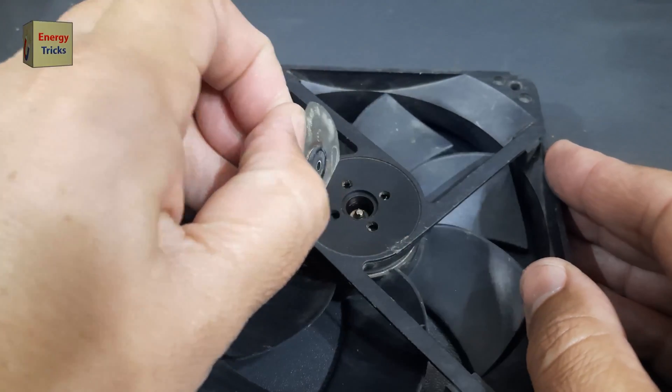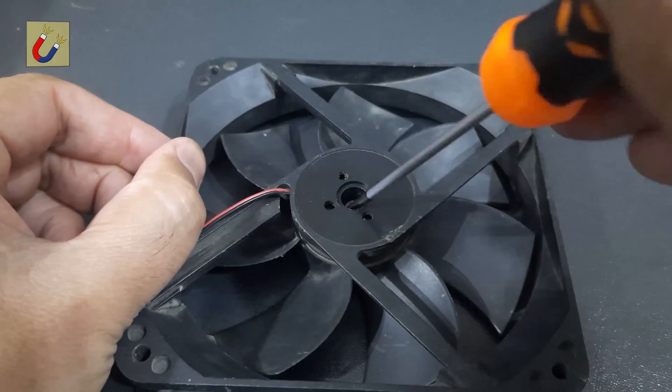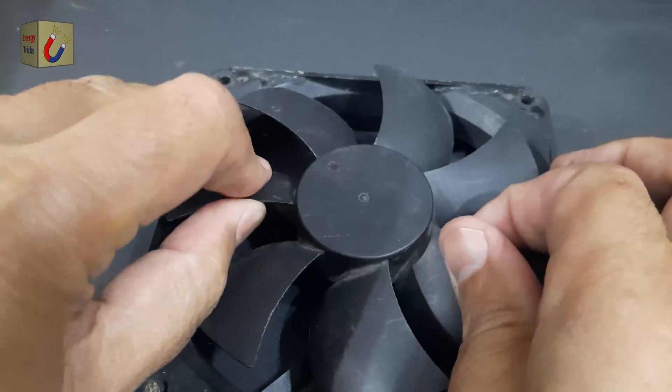Carefully remove the sticker on the back of the fan to expose the inner mechanism. Next, take off the fan blades by gently pulling them away. Be cautious to avoid damaging the internal components.